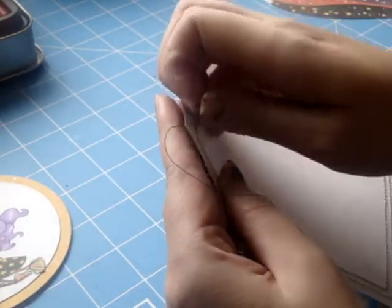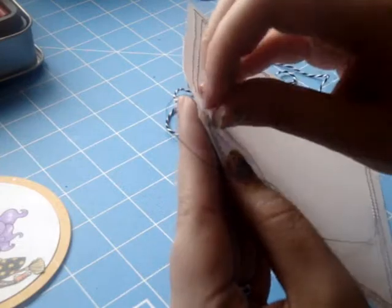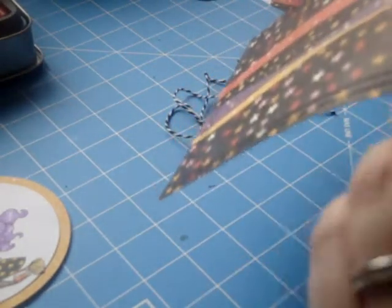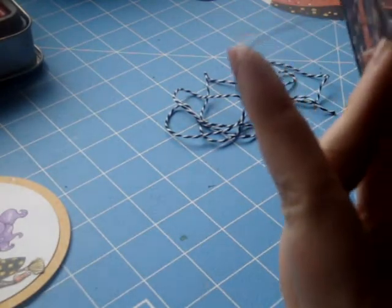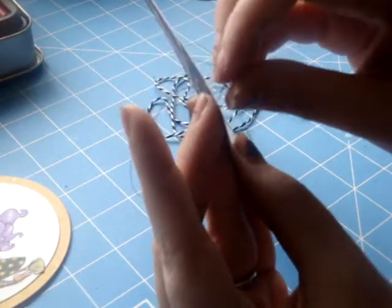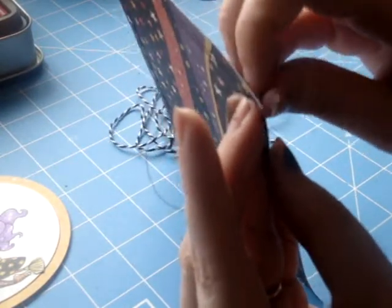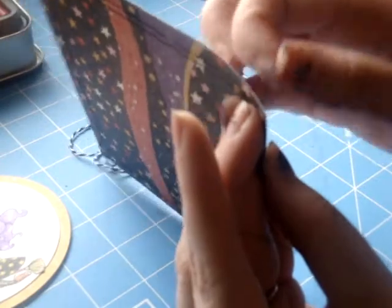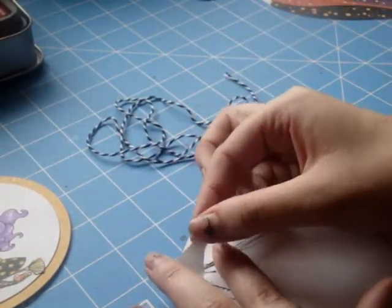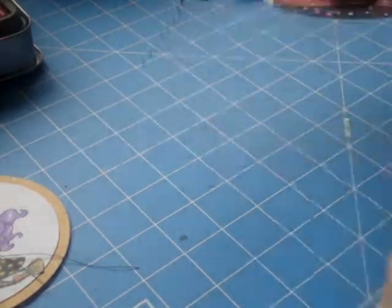I went ahead and sewed around the edge of my card off screen as well — it just gives it a nice little detail so it's not quite so plain. There are some threads that will appear on top of your card, and in order to hide those you can pull them through the back and tape them down. I'm just grabbing some really strong adhesive and taping those down so the stitching doesn't come unraveled.